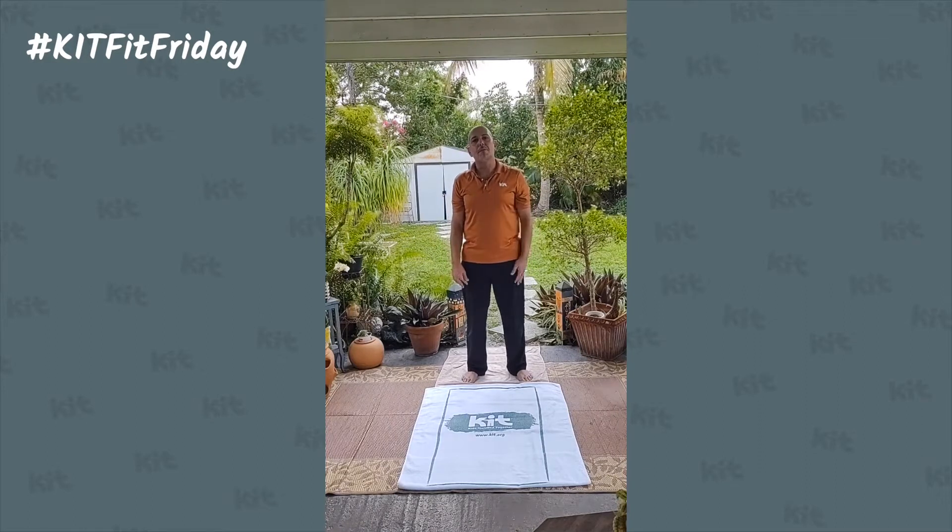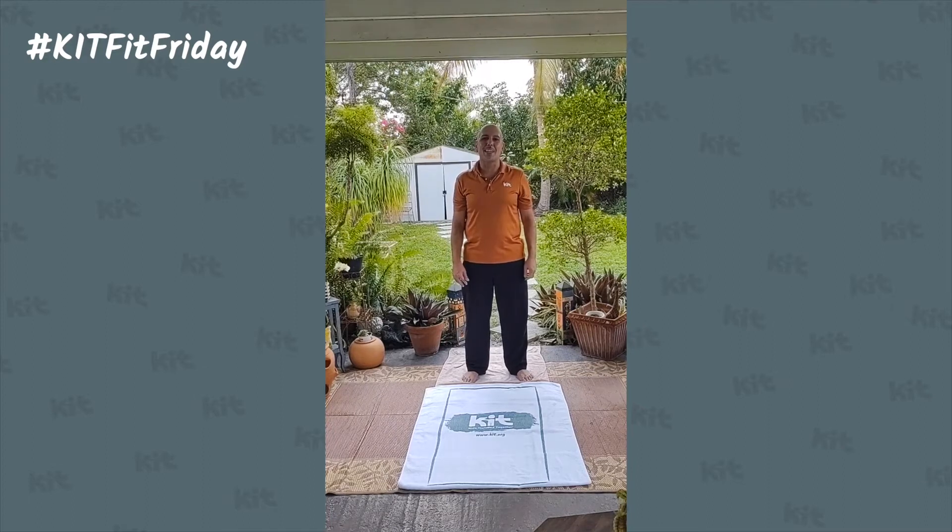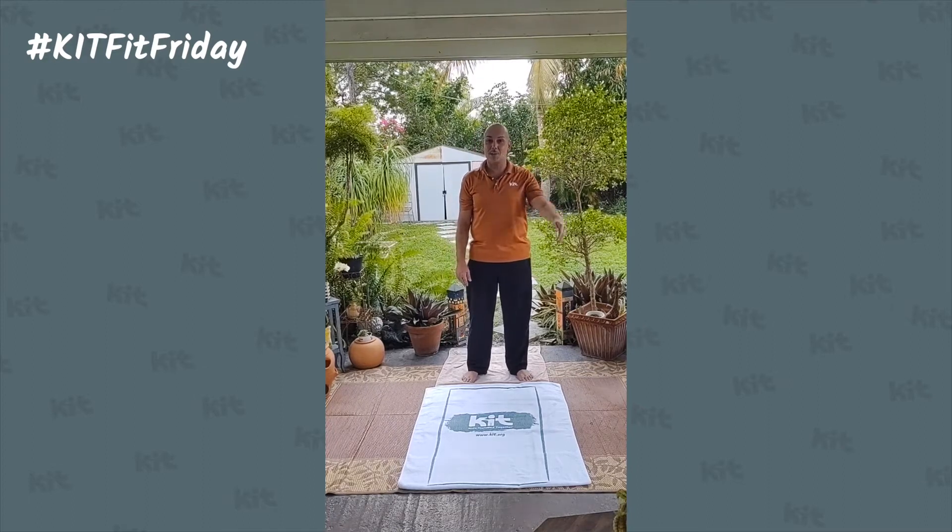Again, I'm Phillip, certified yoga teacher, kit inclusionista. Thanks for taking a minute with our Kit Fit Friday. See you next week.